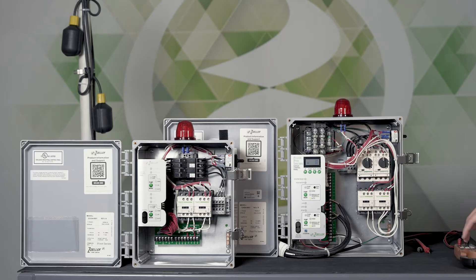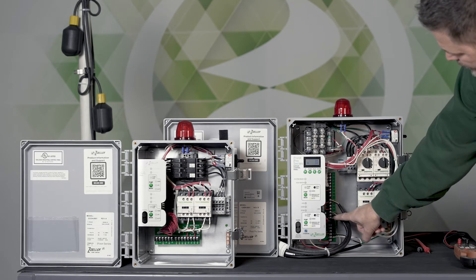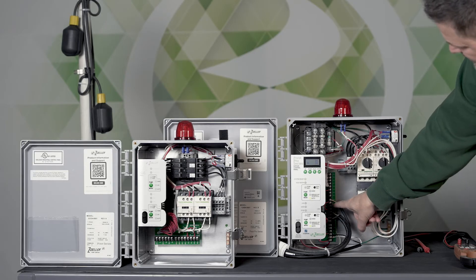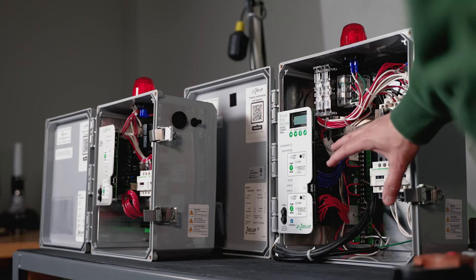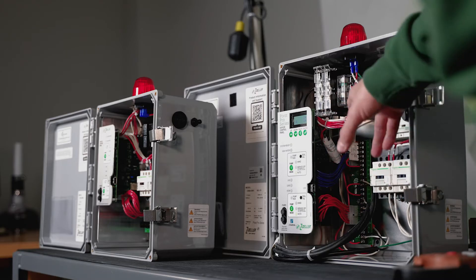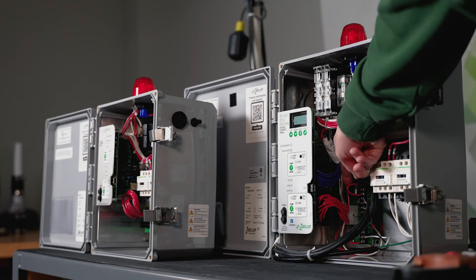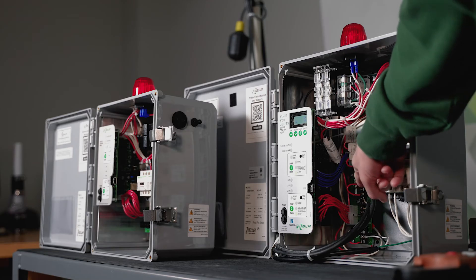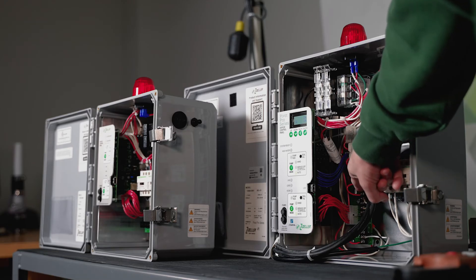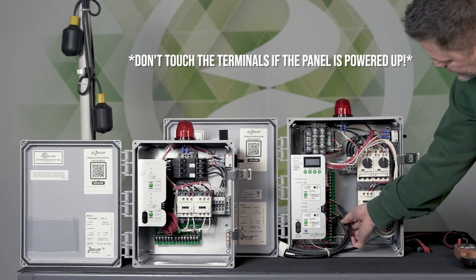Let's talk about how the float switches connect. You've got three positions on the terminal board: stop, lead, lag, and high. By default, any duplex panel shipped from the factory is going to have a red wire jumper that jumpers the lag float to the high float, so you really only need three float switches.